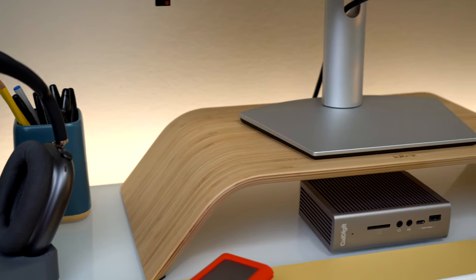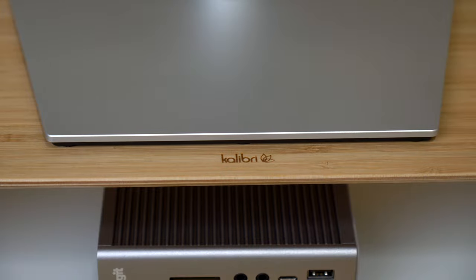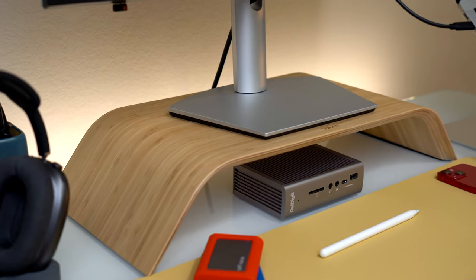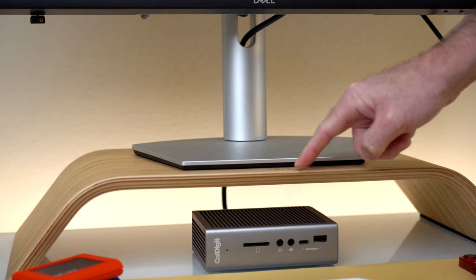The display is sitting on a bamboo monitor stand from Calibri. The stand lifts your display up 3.5 inches if you need it to sit a little higher, while also providing extra desk space below. This is a nice solid stand that does not flex or wobble, and I have been using it for heavier displays too like the 24 and 27-inch iMacs.